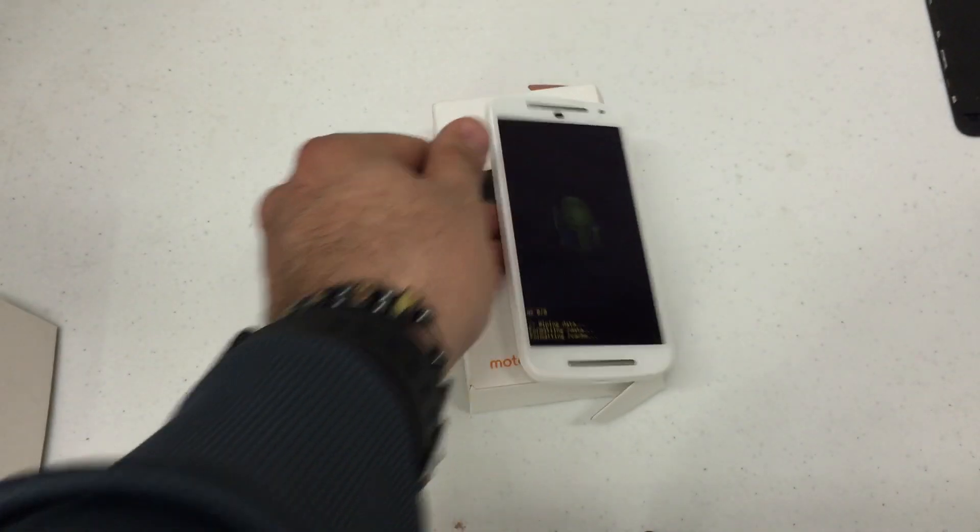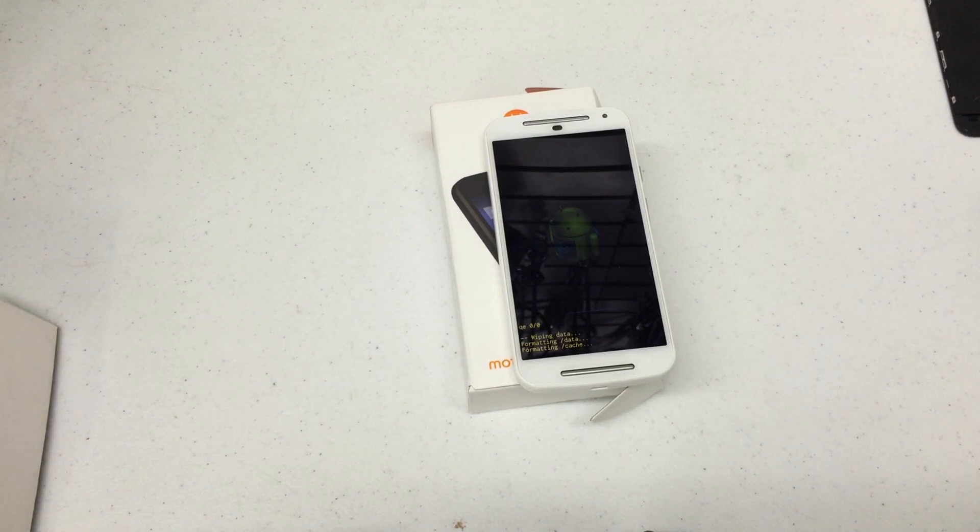Time may vary. We'll just sit back and wait for this to finish.